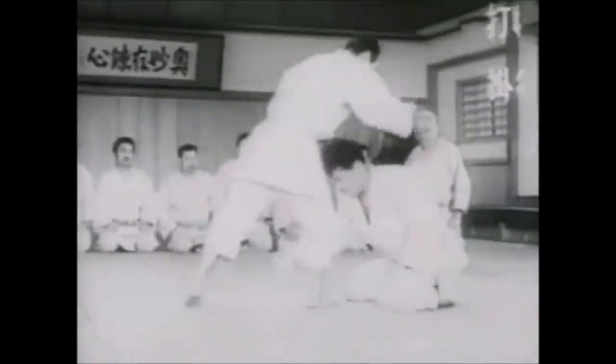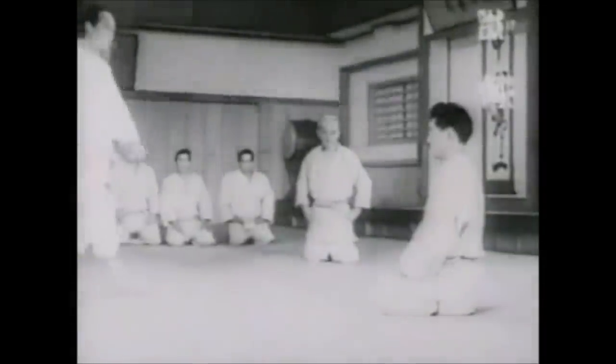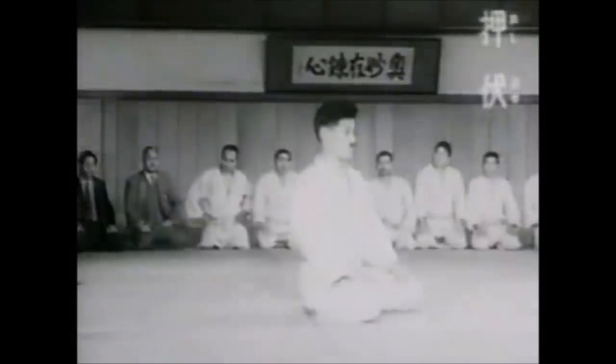Again, this is a gentle reminder that what we do is very effective and very dangerous — even quote sports judo and sports jujitsu.